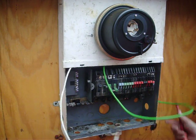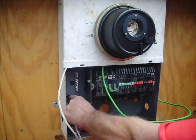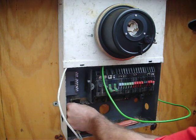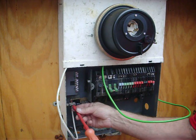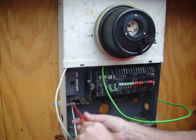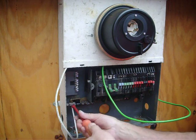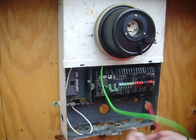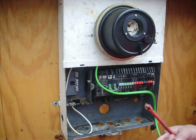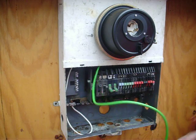Let's do the common first. The white wire is for common. That will go to the bus bar that's common to all the circuits in your house. The ground wire, the green wire, is just that - it goes to the chassis of the box.